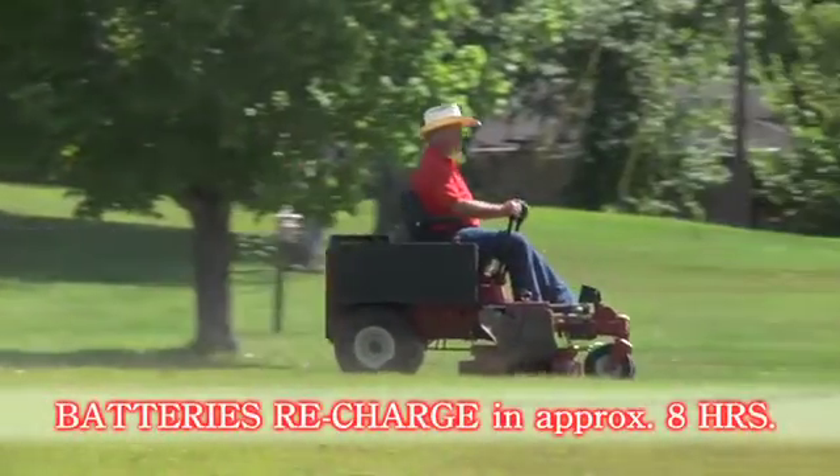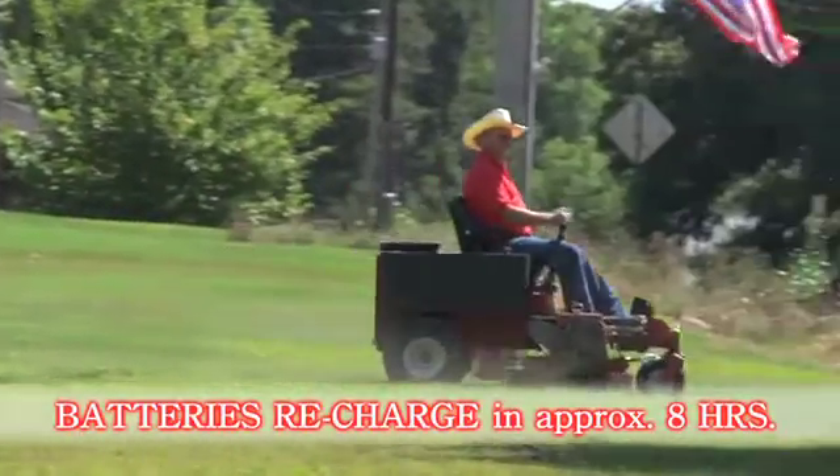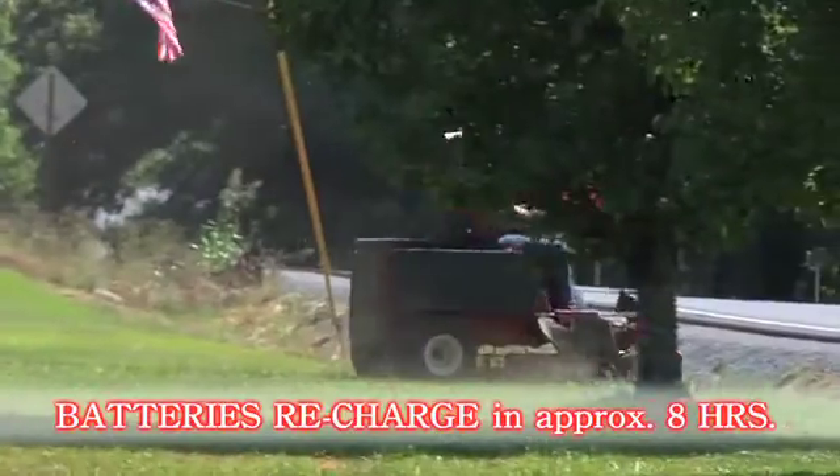The batteries will recharge overnight with about an eight-hour charge for the cost of about 35 cents. Any 110-volt outlet — you plug it in, you go in the house and forget about it. When you're ready to cut your grass again, you unplug it and go cut grass.